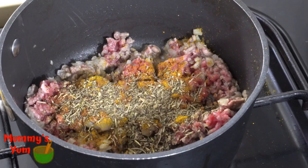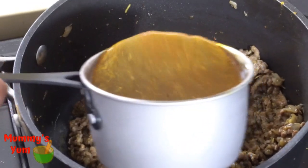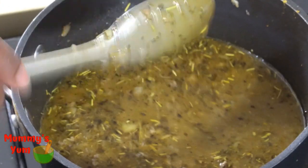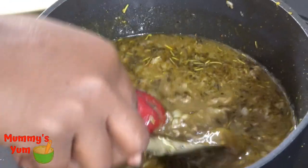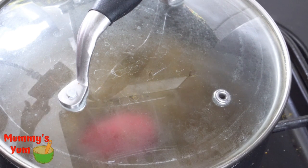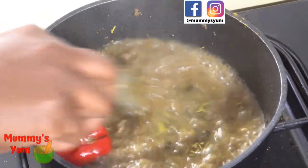The next thing is to add my stock — if you don't have stock you can use ordinary water. I'm adding pepper like this because my children don't like peppers, so it will just give it flavor. Cover and allow it to cook and boil well. This will get the minced meat done too — it doesn't take much time.